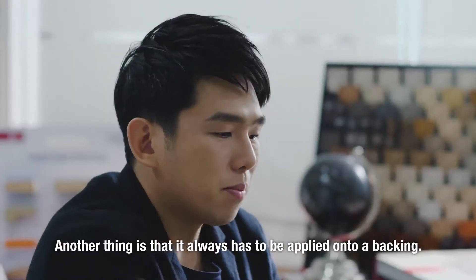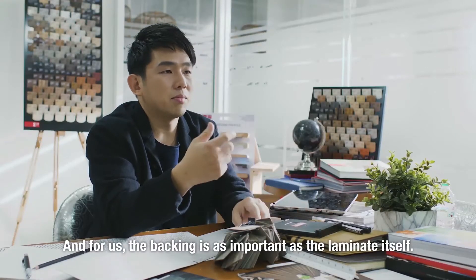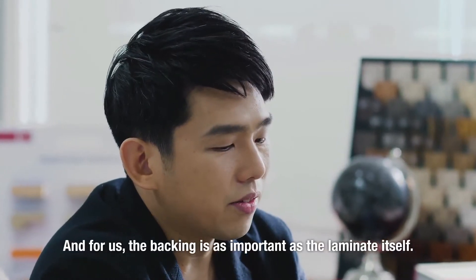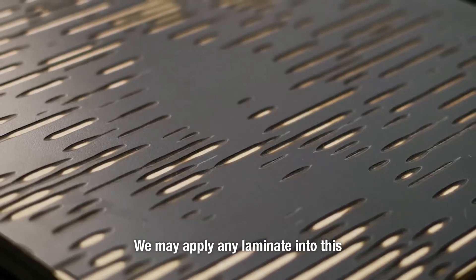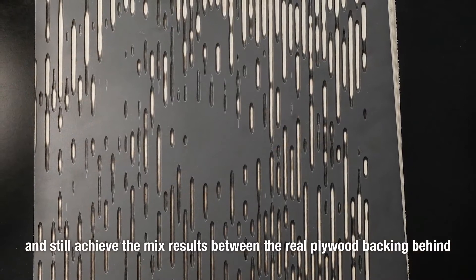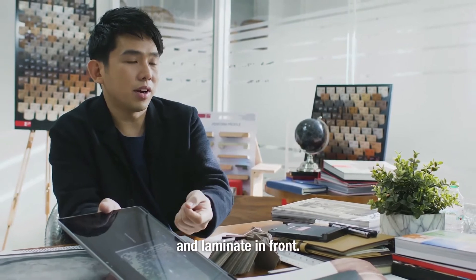The other thing is that laminate always has to be applied onto a backing. And so to us, the backing is as important as the laminate itself. This is interesting and could be a new character — we could apply any laminate onto this and still achieve this mixed result between the real plywood backing behind and the laminate in front.